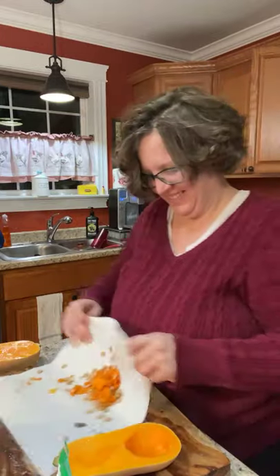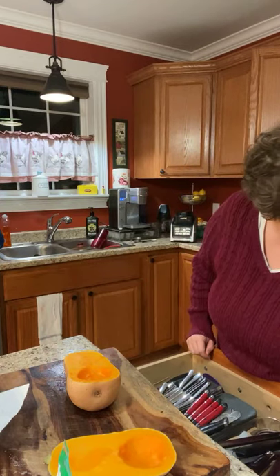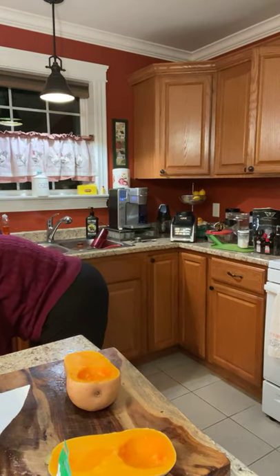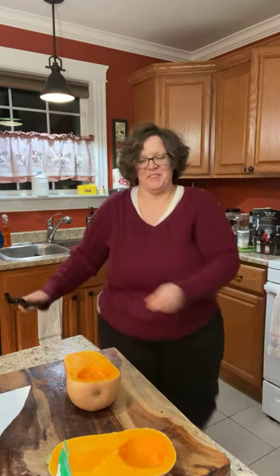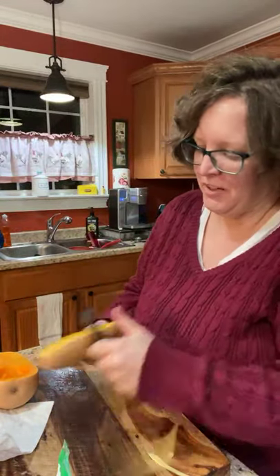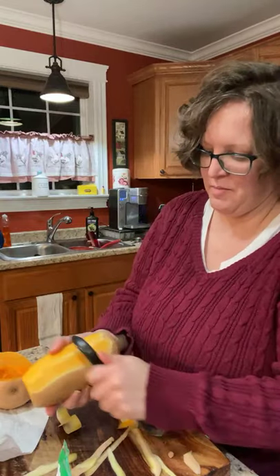Butternut squash — alright. I am making pigs in a blanket, but I'm making them with french fries, because what's a good hot dog without some fries? I can't find my peeler — all three of them are not in the dishwasher. I really like to have chips with my hot dogs, but I can't do that without Tostitos and I don't want to cross over tonight, so I'm making fries.